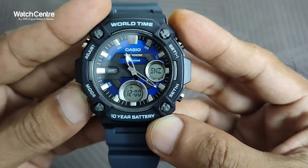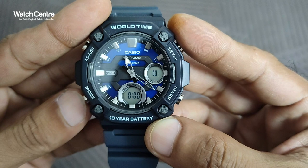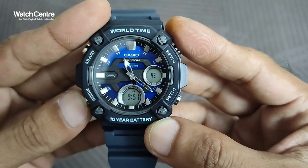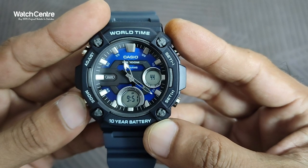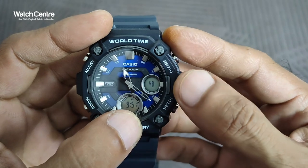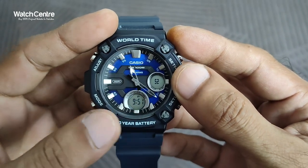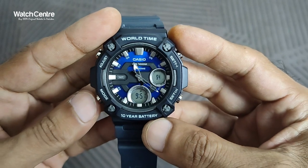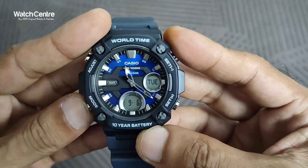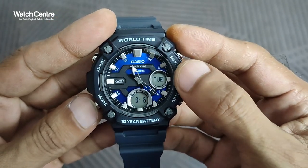Pressing the mode button cycles through: world time, alarm, timer, and stopwatch. The default view shows the current time — right now it is 9:51 and 48 seconds. It also displays the day, month, and date — currently showing Tuesday, the 9th.